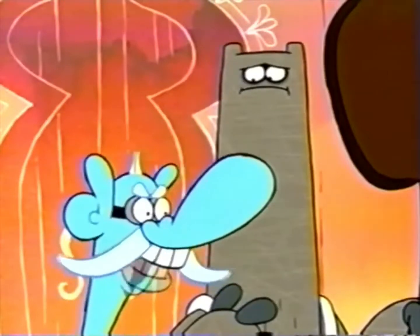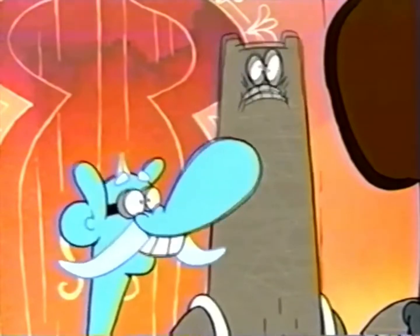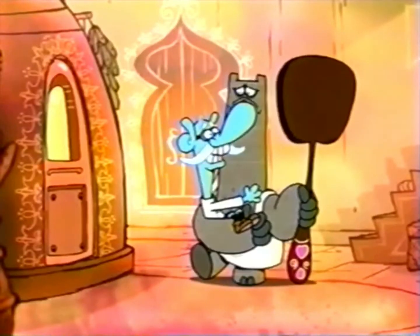We've got to do something about this kid's crazy thrice cream obsession! Oh, run! Run, man, run!